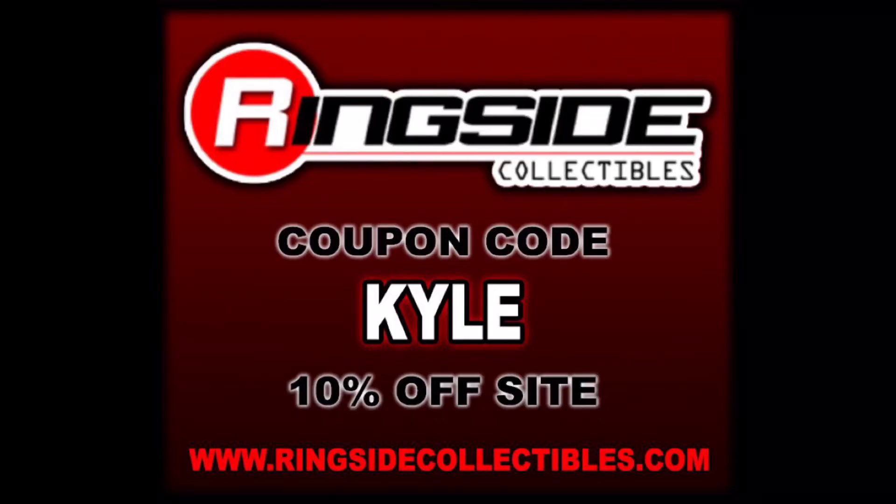Today we got the Ringside Collectibles exclusive McMahon-Helmsley-era 2-pack. For all your Ringside Collectibles exclusive needs and wrestling figure needs, make sure you're hitting up Ringside Collectibles. Use discount code KYLE, save yourself 10%. Today we're diving into this 2-pack of Stephanie McMahon and Triple H from their time together — and they're still together, married in real life, as we know.